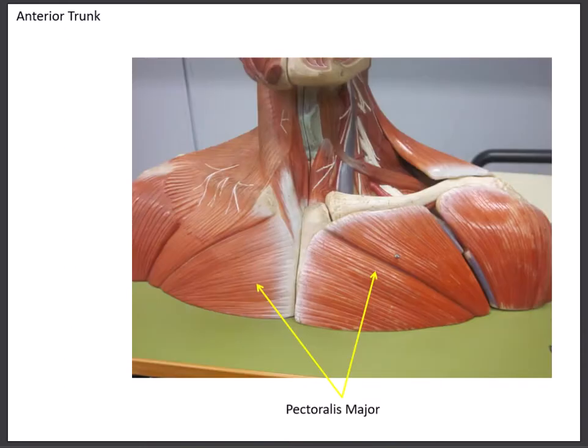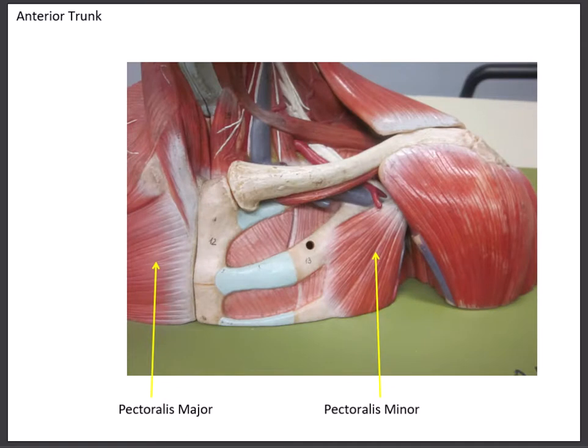Here on the head and neck model we can see the pectoralis major on both sides. On one side the pectoralis major has been removed, and we can catch a portion of the pec minor going up to the coracoid process, with its attachment visible on the second and third ribs.